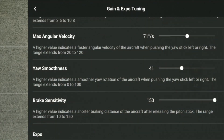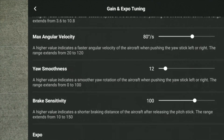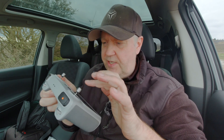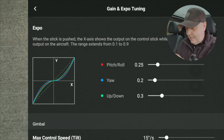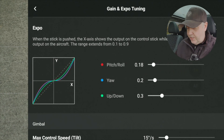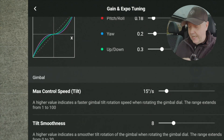If you mess up the settings you can always scroll down to the bottom and reset them back to normal. The Expo settings adjust the sensitivity of the sticks — less sensitive in the center and more sensitive towards the edges, something RC pilots really appreciate. For pitch and roll you can change how the curve looks depending on how you touch the sticks. I made a separate video about that which I'll link here.